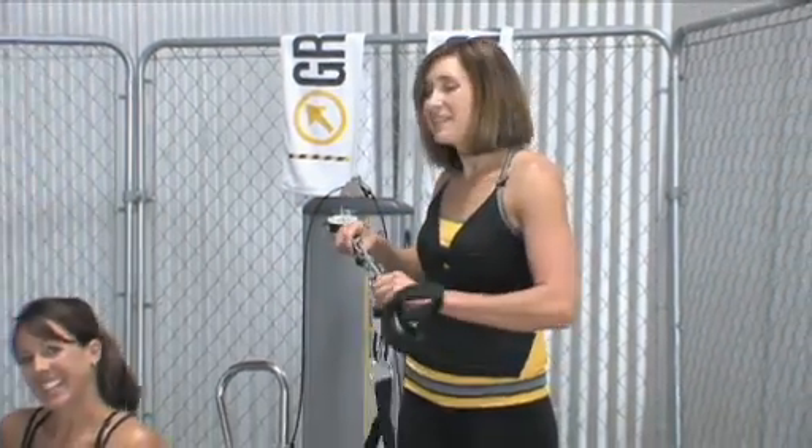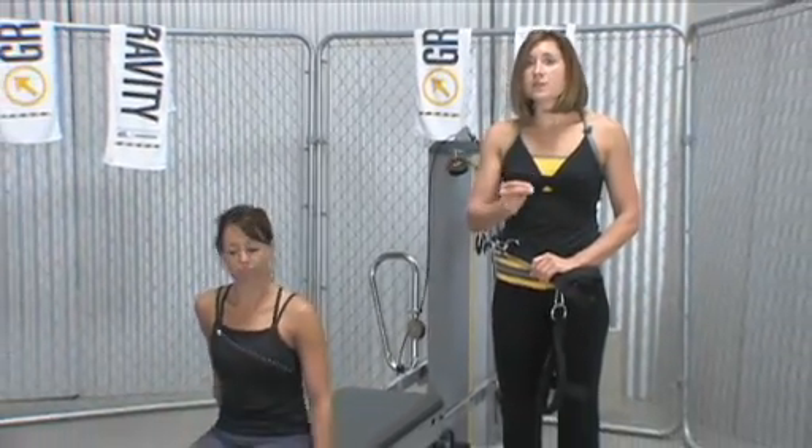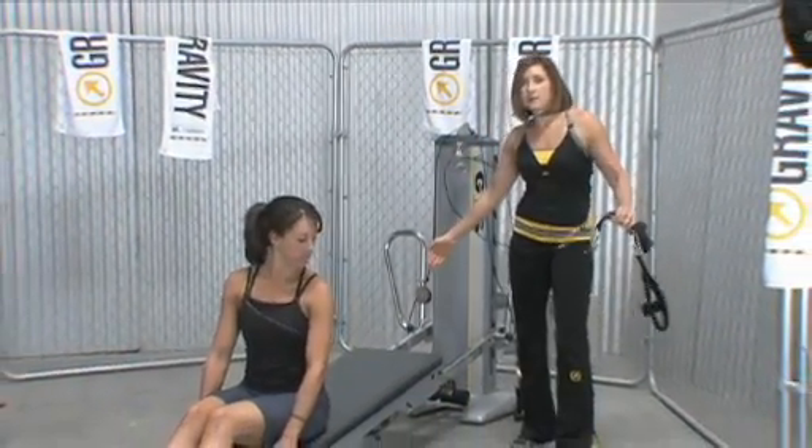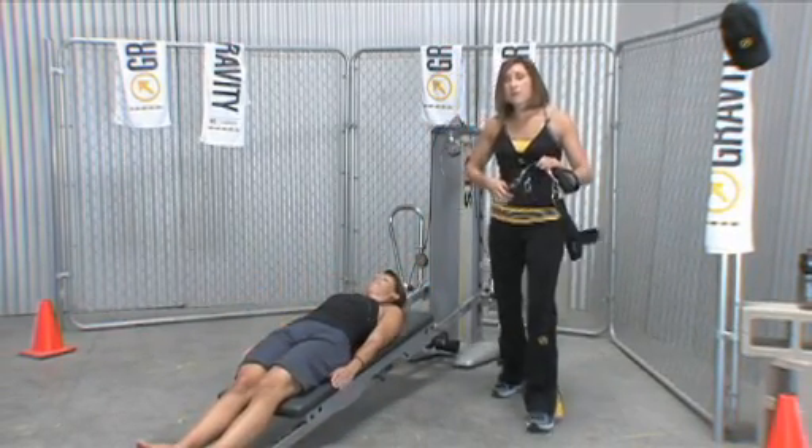We have Nicole here, and the first thing you're going to do when you teach this — remember you have to cue head to the top end of the glide board. That's really important in order for them to get full range of motion when they're pushing.